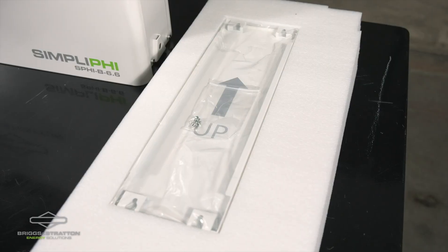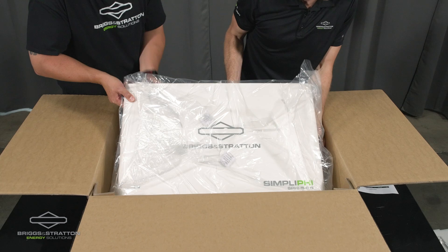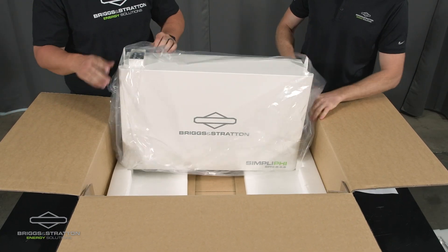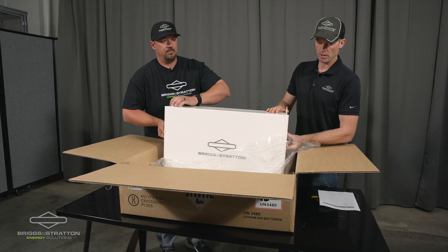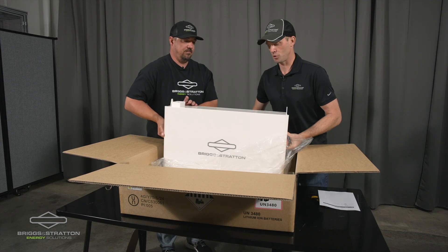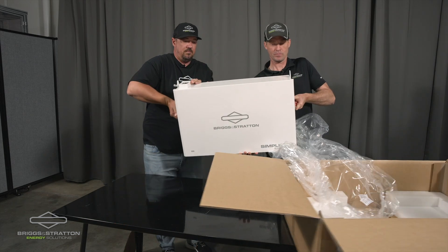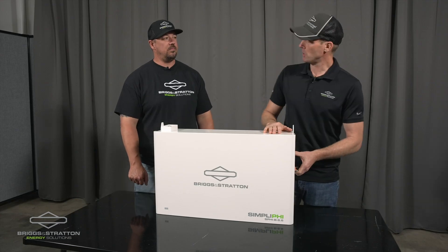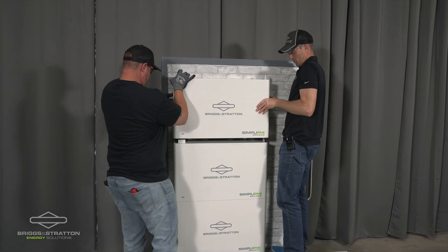We're going to set the side panels aside, but the hardware's in one of them. The battery module itself is inside the box and John and I are going to tip it up. One of the nice things about this battery is it's got handles on the side, so as you're unpacking it you can grab onto those handles. This is a 140 pound unit, but easy enough to get out of the package with two people. The handles on the sides make it relatively easy to maneuver.